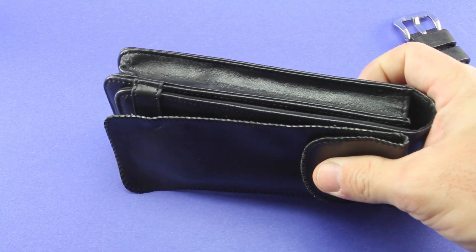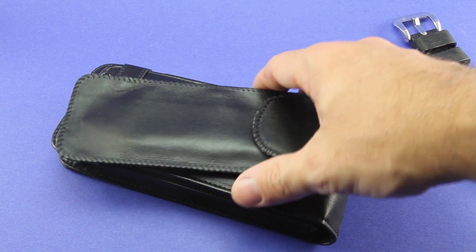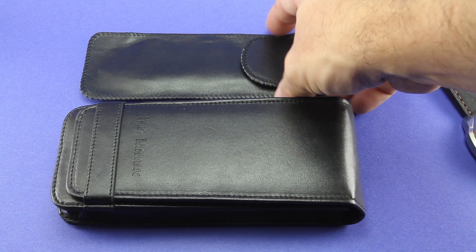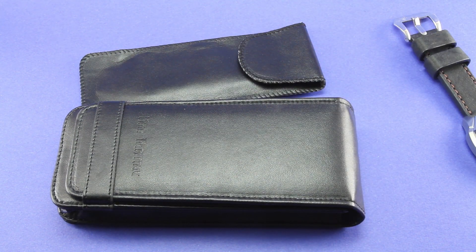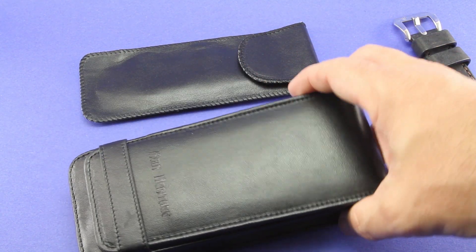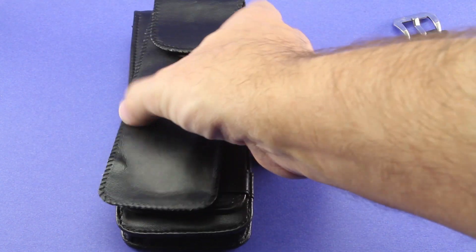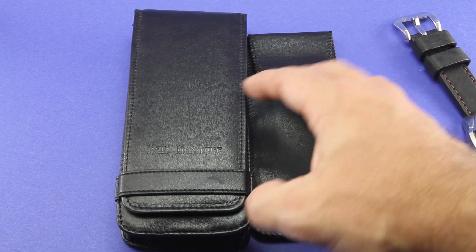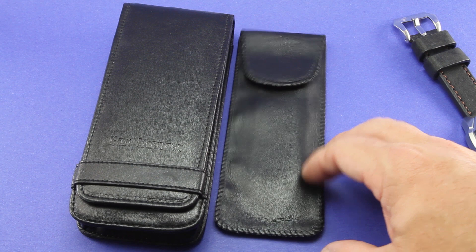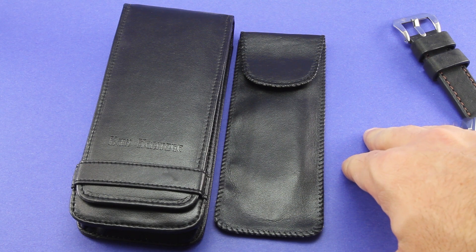Both of these are leather and they're very high quality - that's something I would certainly pay for by themselves. As many of my members in the WatchTalk Forum community know, I travel quite a bit. I've already used these a couple of times and have been very, very pleased and impressed with how they work when I travel. These are very nice on their own, and a really nice free gift with the purchase of any Kane Heritage strap as a WatchTalk Forums community member.